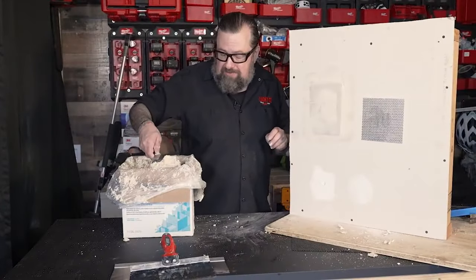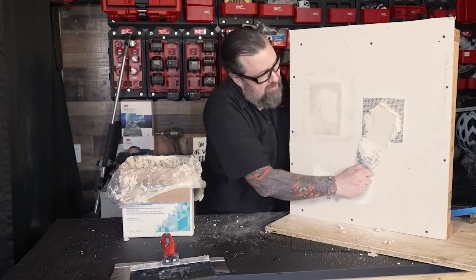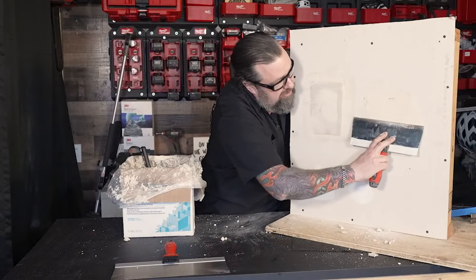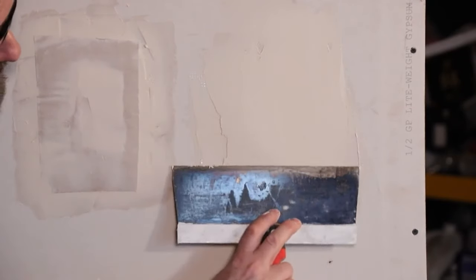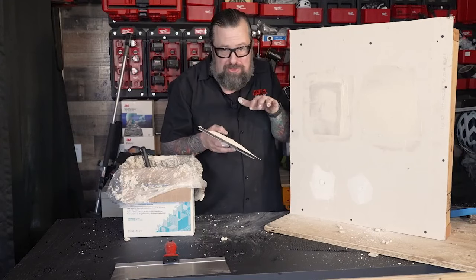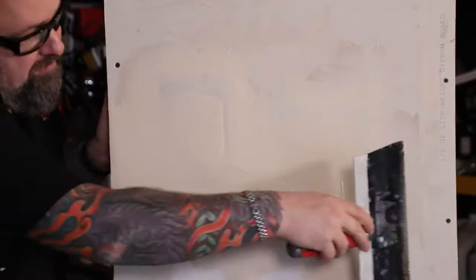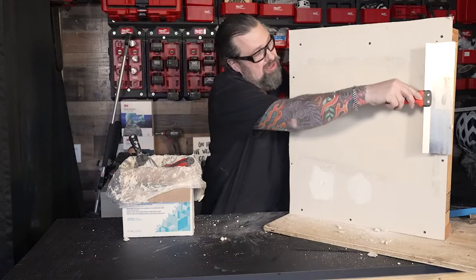The self-adhesive mesh patch is already adhesive with the mesh, so it takes a little more mud. I plop a big piece on there, then go to my next size knife. Really trying not to build it up too much — the more you build it up, the wider you have to go. Keep it as thin as possible, otherwise you'll see a hump in the wall which causes a shadow in daylight. Put only as much as you need to cover it. Get a nice pull across to make it as smooth as possible, and one more across the top.